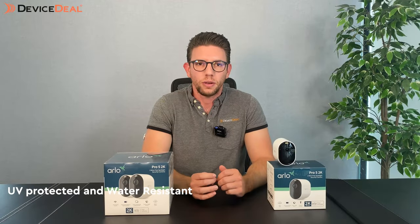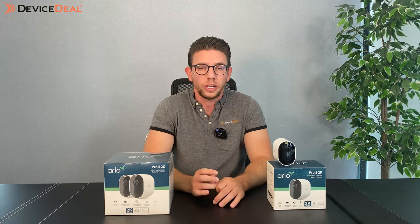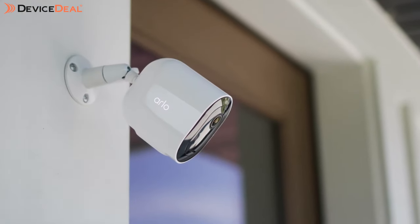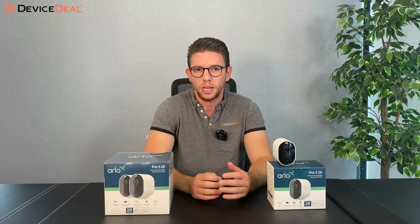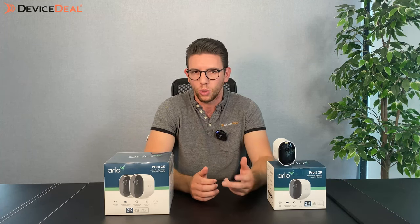The cameras are UV protected and water resistant, so they can be used and are actually recommended for both indoor and outdoor use. When it comes to the motion sensor — as these are motion-activated cameras — there is a sensor which needs to be triggered in order for the cameras to start recording. The range on that is roughly about eight meters, so you can plan where you want to place them and how you want to angle them, keeping in mind that movement needs to be within about eight meters to trigger recording.